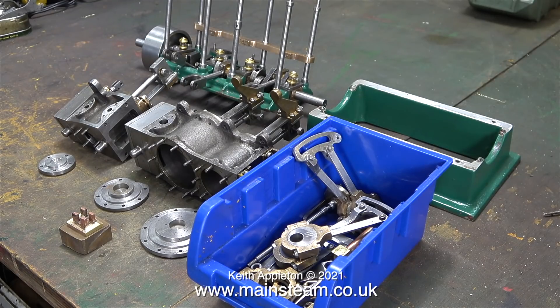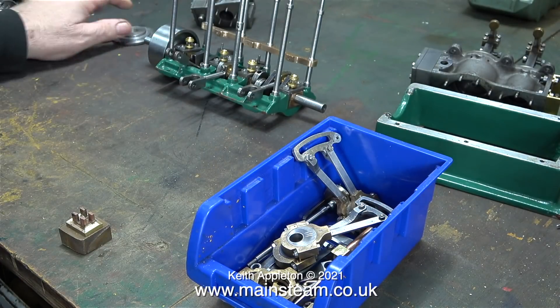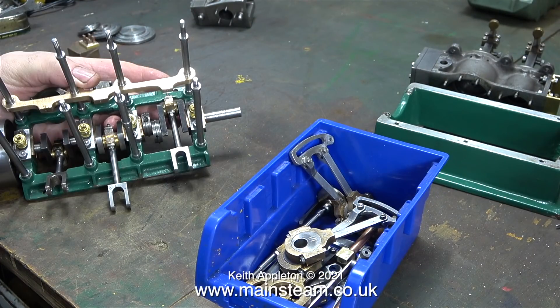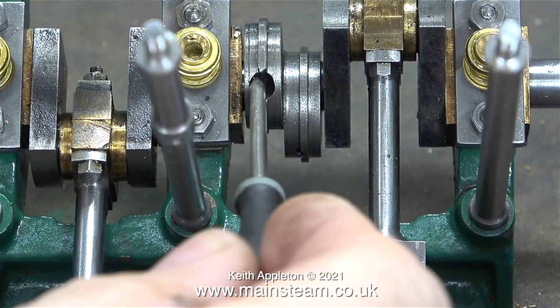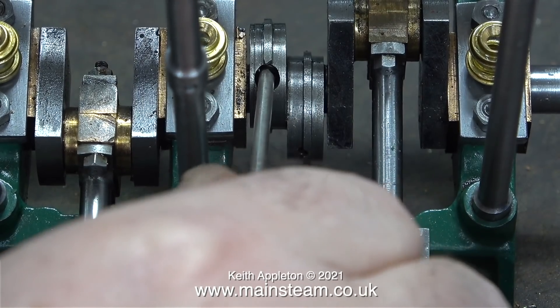Time to sort out the bits. I'll move the cylinders out of the way first, then the cylinder covers followed by the slide valve parts. I require a bit of space to work and my workbench as usual is getting very messy. The first part of this episode covers making new fixings to hold these split eccentrics in place on the crankshaft.